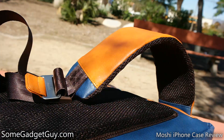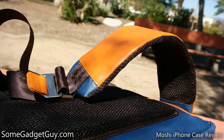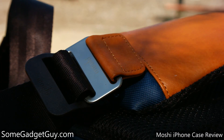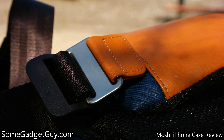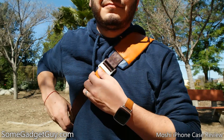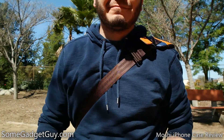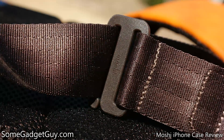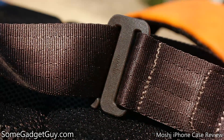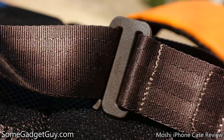The shoulder strap is wide and nicely padded, with a rugged strap made out of seat belt material joining it to the side of the Venturo. There's a pair of tabs on this strap — one which cinches the bag down quickly, and another which releases to easily loosen the bag so you can take it off. It's a nice touch as the strap does not detach from the bag like some of the other slings we've reviewed.